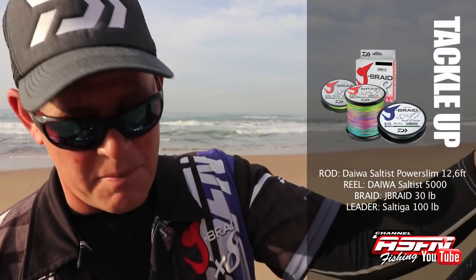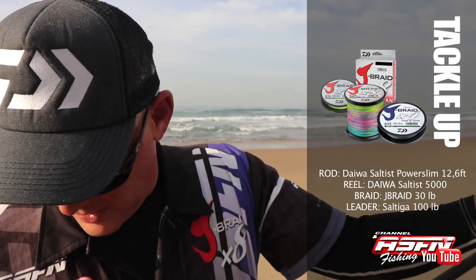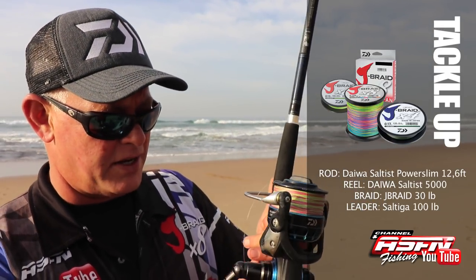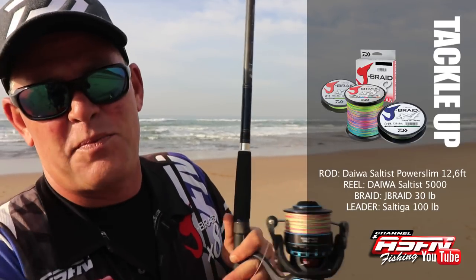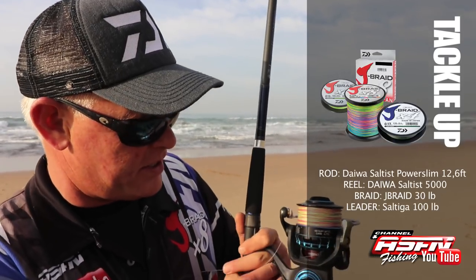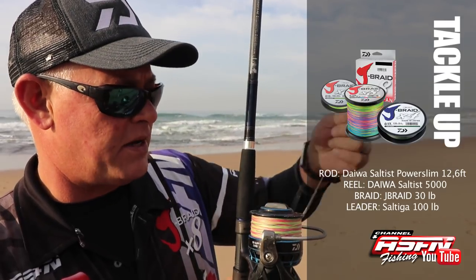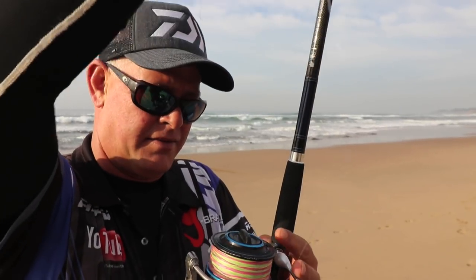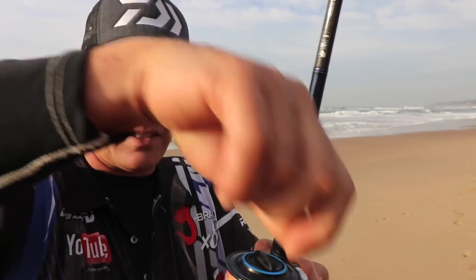So what I'm kitting up — one of my new favourites — the 12 foot 6 power slim Daiwa Saltist. A fantastic rod to get the extra distance. Nice and light. I'm matching it up with a 5000 Saltist Daiwa reel, pulled with 30 pound Jaybird braid. I've got a 100 pound Saltiga leader on, and then I put a fluorocarbon Siglon leader in front of that — just for visibility, but less visible for the fish.